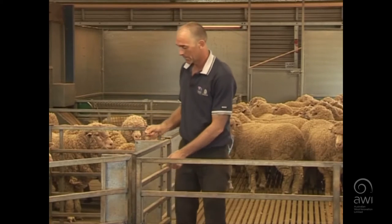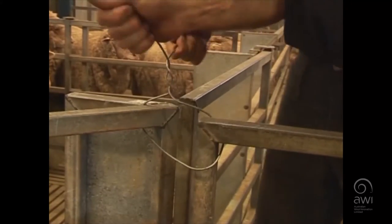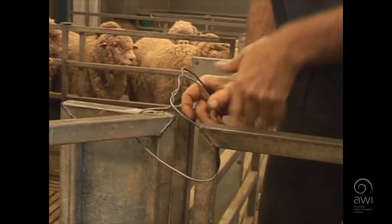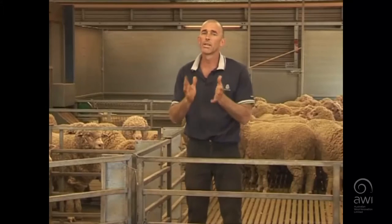Use a piece of wire — put the wire around the gate and just twitch it off. Make sure you turn the ends down and get them out of the way so people or animals don't hurt themselves on it.